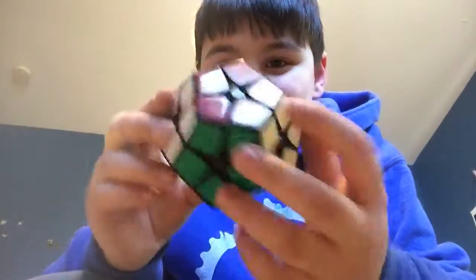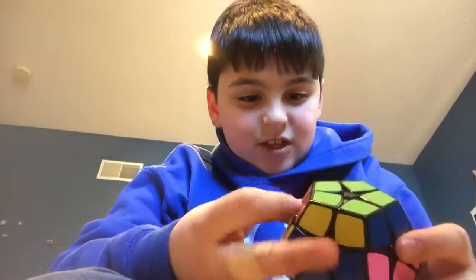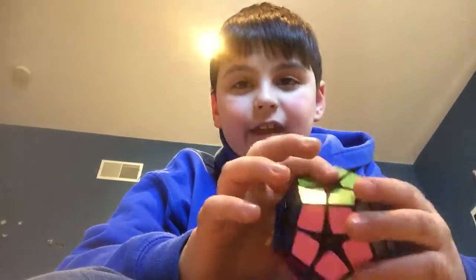Finally! This is here! Came a day late. I was a little sad that day.